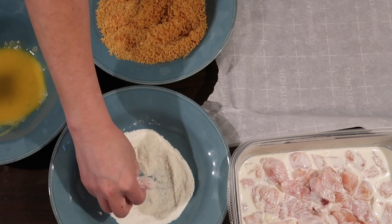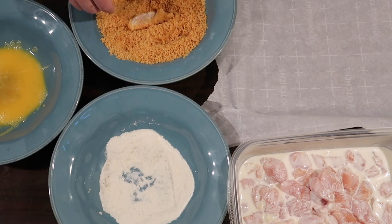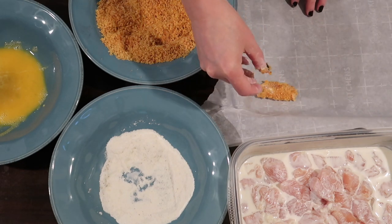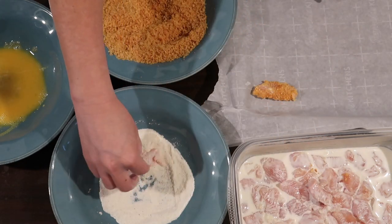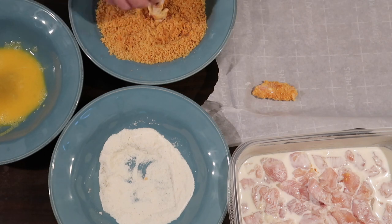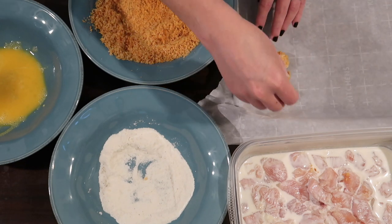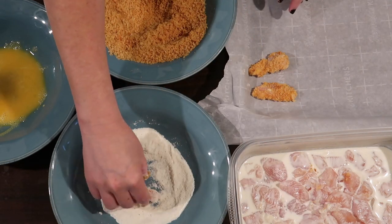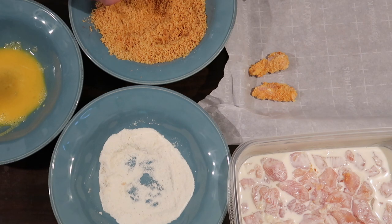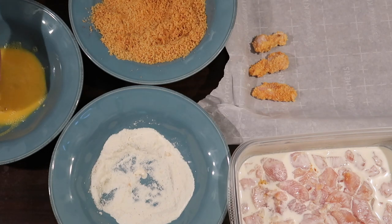For the video I dredged each piece of chicken individually through the coconut flour, then the egg, then the pork rind mixture, and placed it gently on the cookie sheet. This recipe yielded two trays — on the second tray I skipped the egg since my one-year-old is allergic to egg, using just coconut flour and pork rinds, and it was equally good if not better. Honestly, on a weeknight I'd just toss all the chicken through each coating at once because individual dredging is time-consuming.